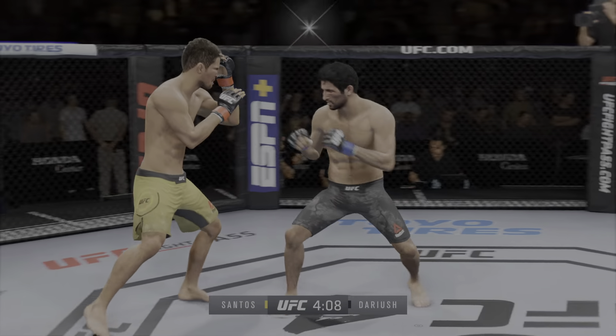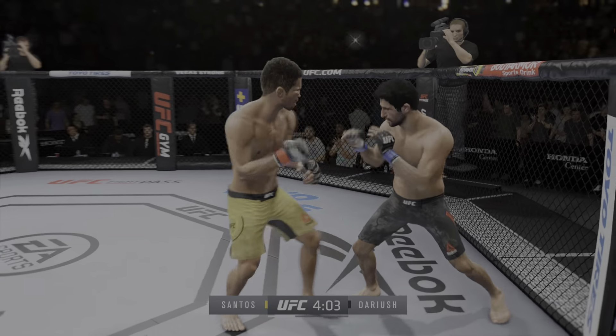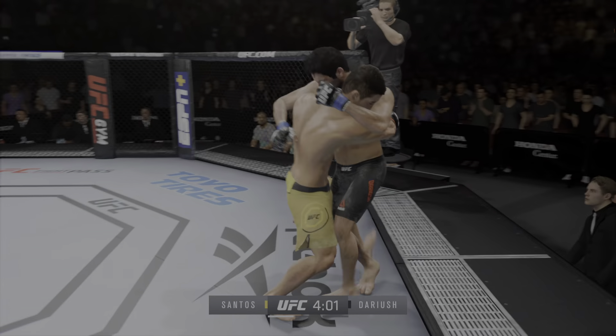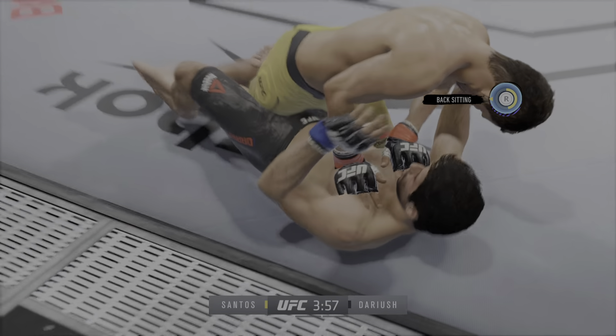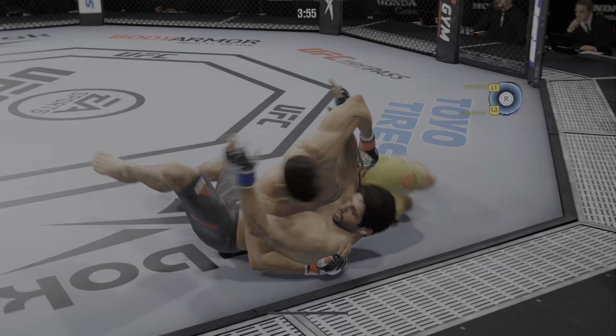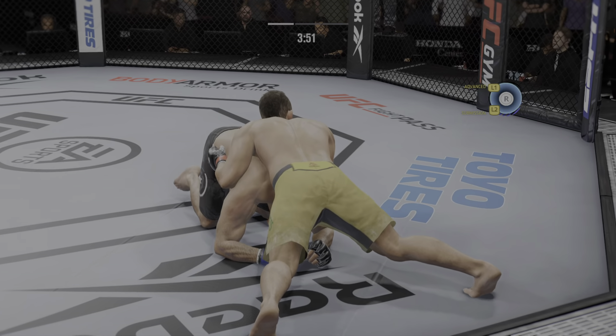Nice kick. He engages in the single-collar tie. Right-hand punch from the clinch, and there's the early takedown. Pretty evident that he wants to get this fight to the ground, and he was certainly able to do so there. He felt like he had a massive advantage in the wrestling, and if he had 50 takedown attempts, he would secure them.